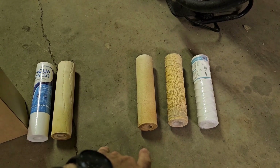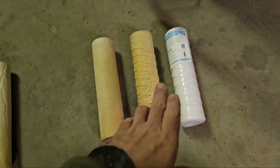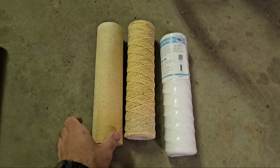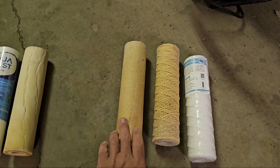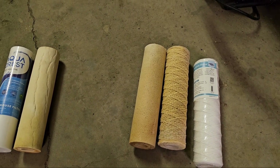So here we have three different types of filters — some new, some slightly used, two different manufacturers. Membrane Solutions was kind enough to send me out some products to test, one of which was this 5 micron filter. Though this filter worked awesome and it lasted a couple days, I still wasn't 100% happy with its performance.